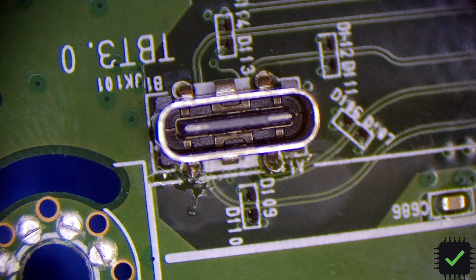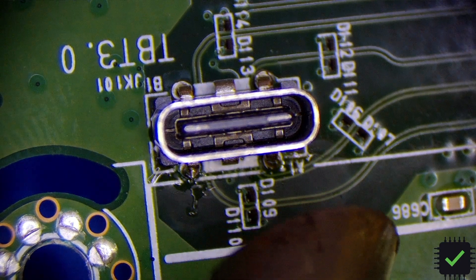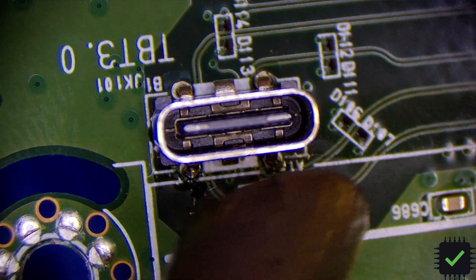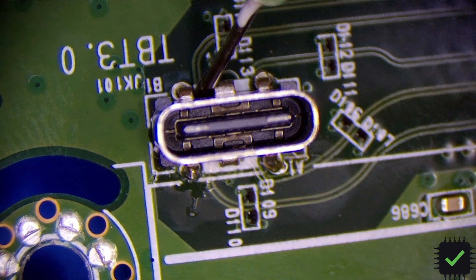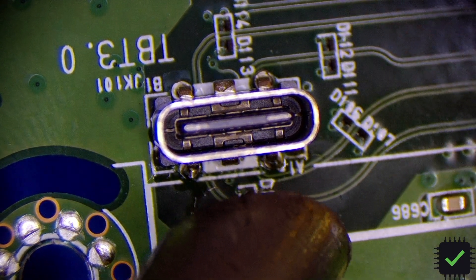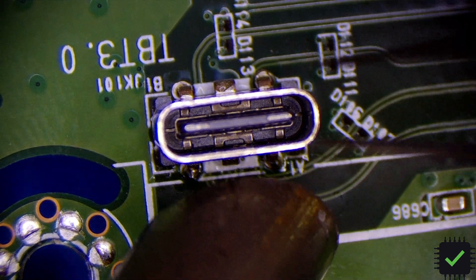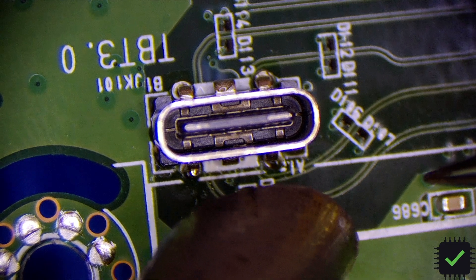Let me check what temperature we need here so we don't damage the board. I'll try a safer temperature first — 660 Fahrenheit — and we'll go from there. The temperature is almost there. I'm going to monitor the plastic to make sure it's not melting.